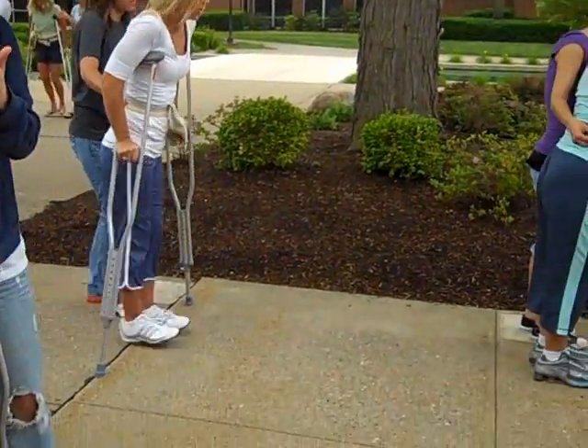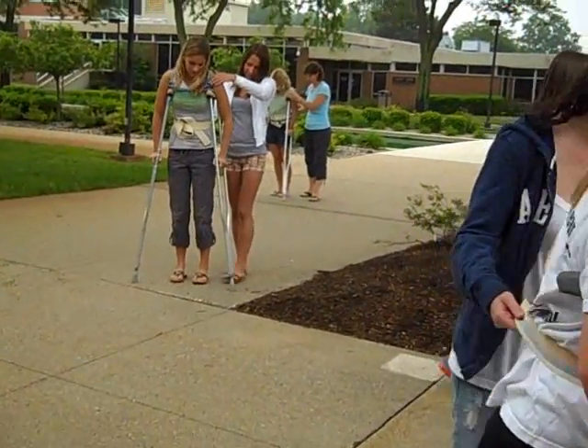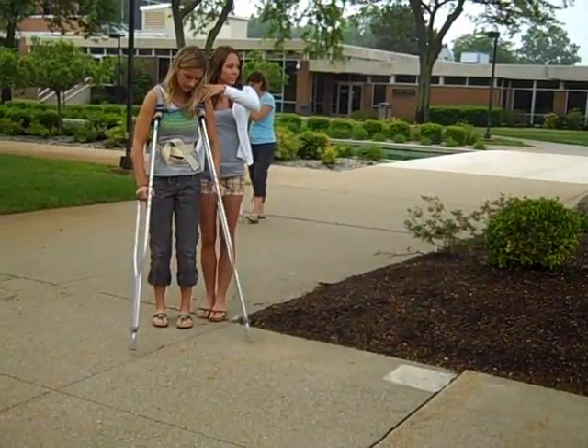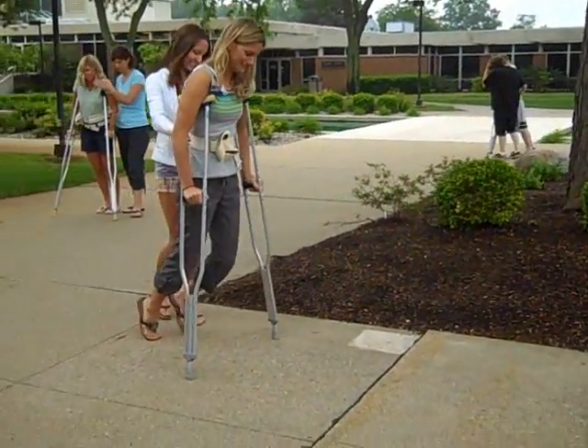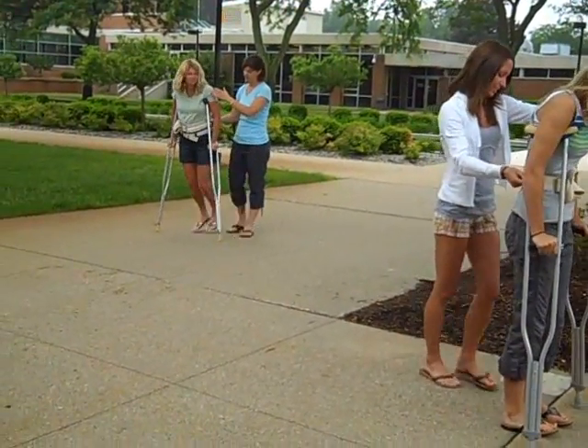Crutches, feet, crutches. Crutches, feet, crutches. Good. Good job.